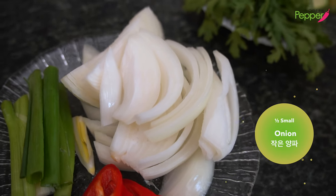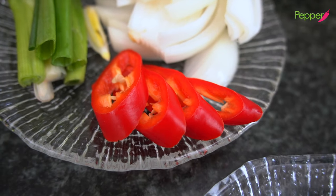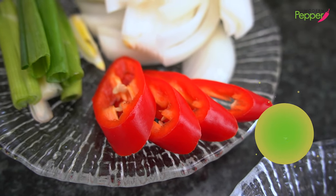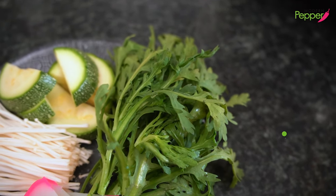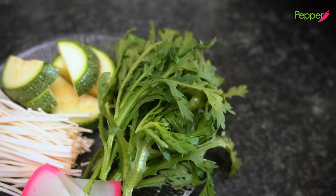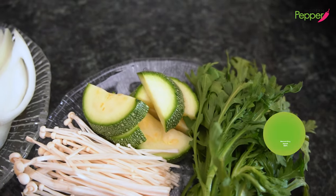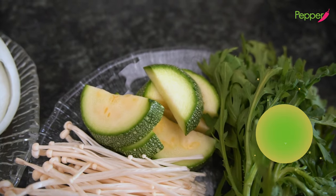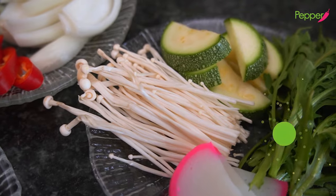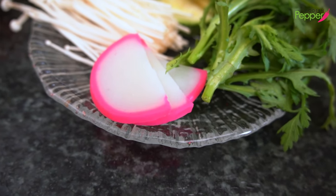Half of a small white onion, one scallion. This is optional if you want to add a little extra kick — some few slices of red pepper, more for garnishing. Here I have some soup gut, which is crown daisies. If you can't get this, use cilantro or Italian parsley. I have a few slices of Mexican gray squash, ehobak, and enoki mushroom. And these are colored fish cakes, again for that pretty garnish.